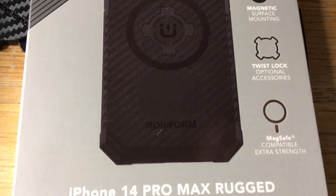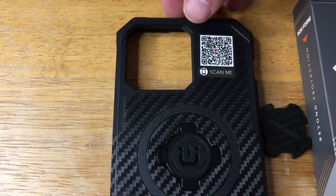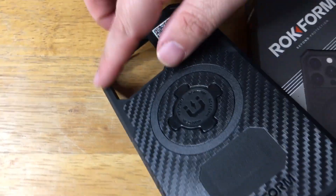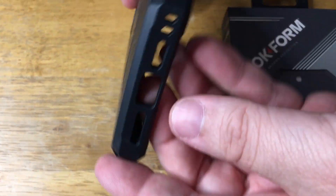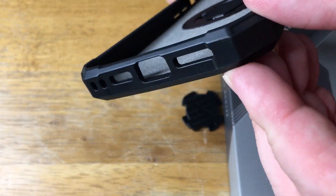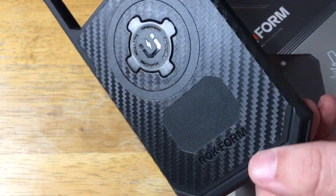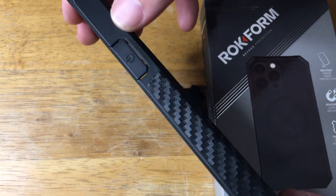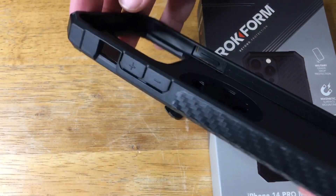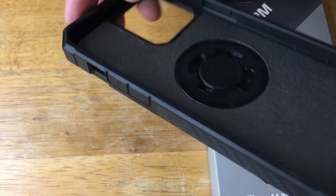We're looking at the Rockform iPhone 14 Pro Max rugged case. So here it is. This is your camera cluster protection right here. You have corner protection on all the corners. Then you have the ports and the speakers open so you can charge right away — you don't have to flip anything down. I like this Aramid fiber design. Here's the power button cover, and then you have the volume button covers and the mute switch area open right there.